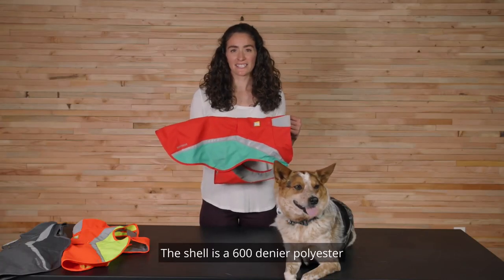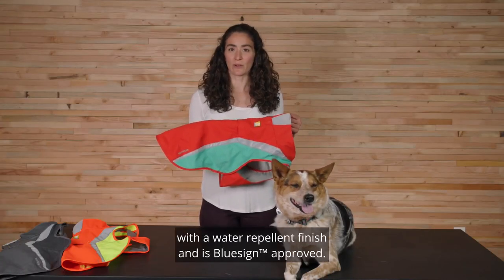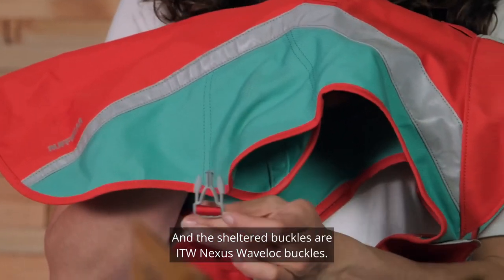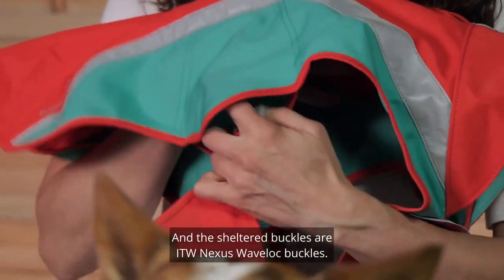The shell is a 600 denier polyester with a water repellent finish and is Bluesign approved, and the buckles are ITW Nexus Wave Lock buckles.